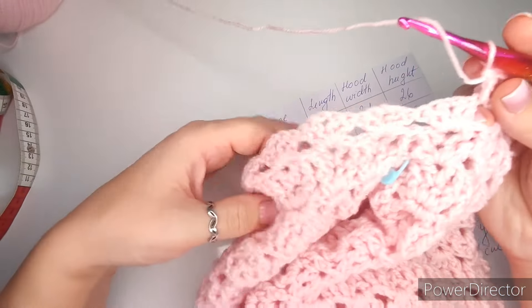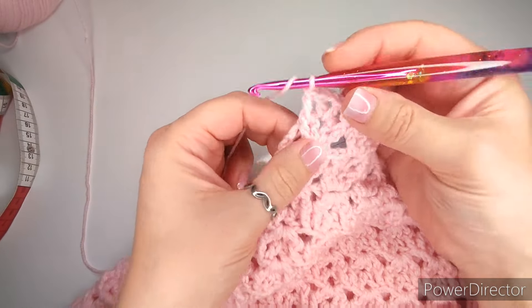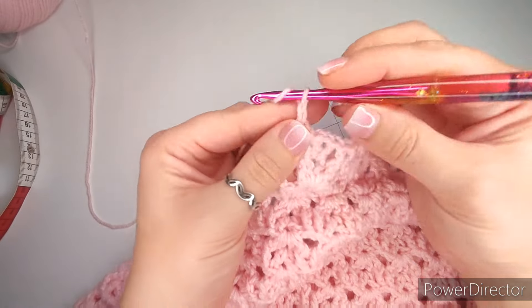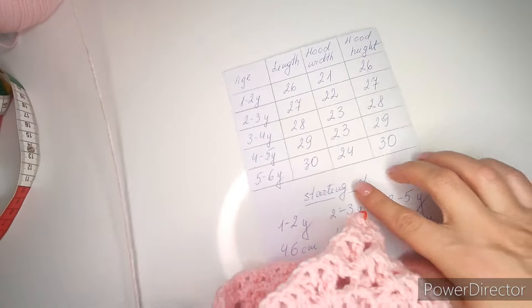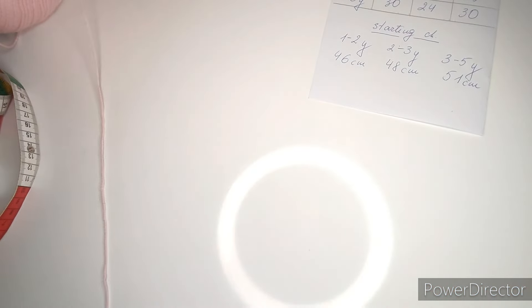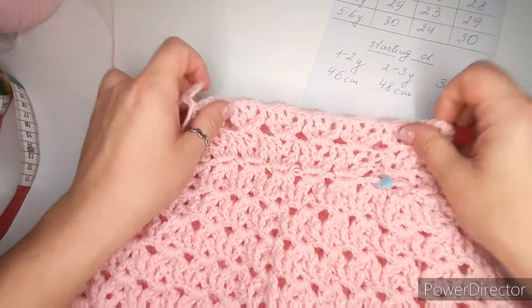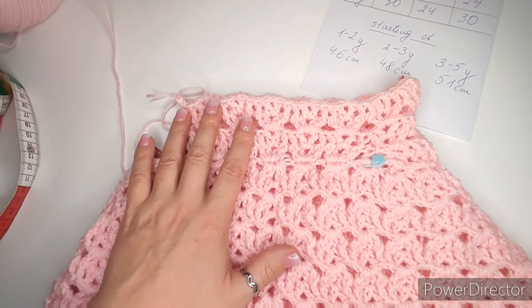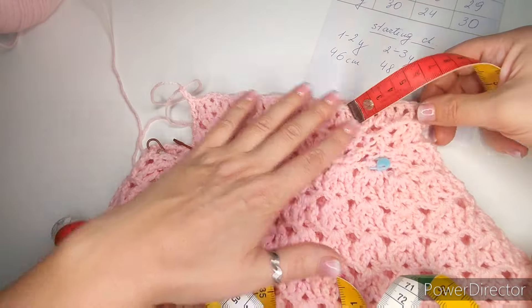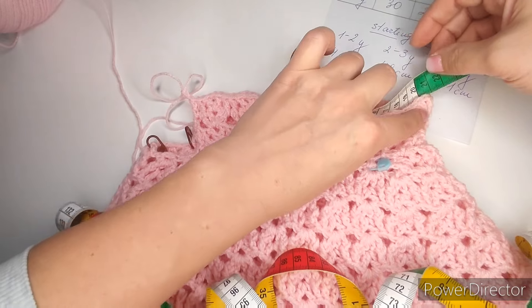Once you have your chain, make slip stitches into each chain all the way to the end — you can do them into the back loop for a rounder cord, or just one slip stitch into each chain for speed. Finish, chain one, and cut yarn without pulling it through, in case you need to make it shorter. Next, make single crochets all the way around the hood. Make a slip knot and start right behind the very middle — I want the edging to go all the way down to the bottom.